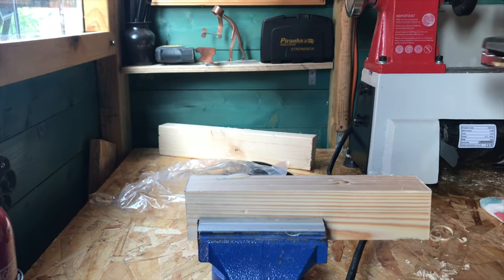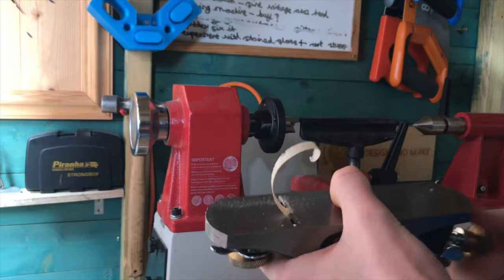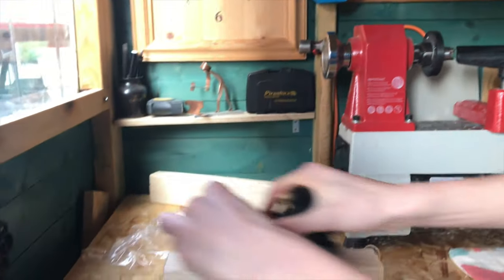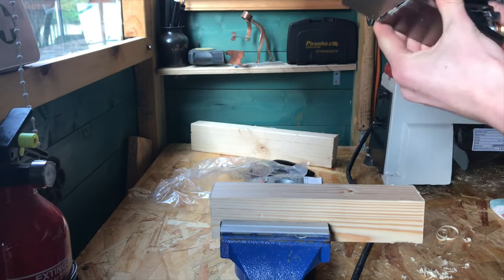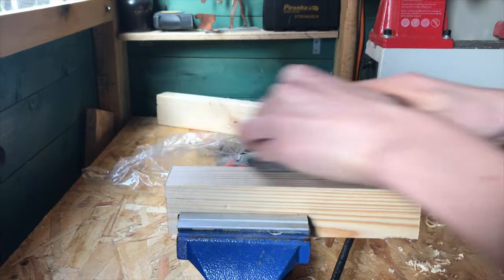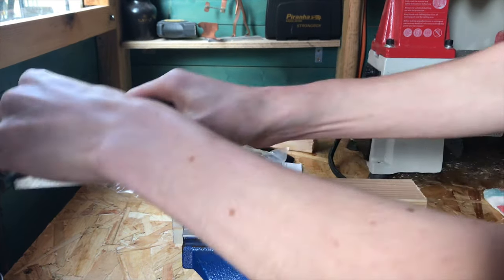It looks like I need to lower the depth of the cut a bit, so I'm just adjusting that. Right, that should be better — a bit more. It's all about just getting used to the tool. There we go.